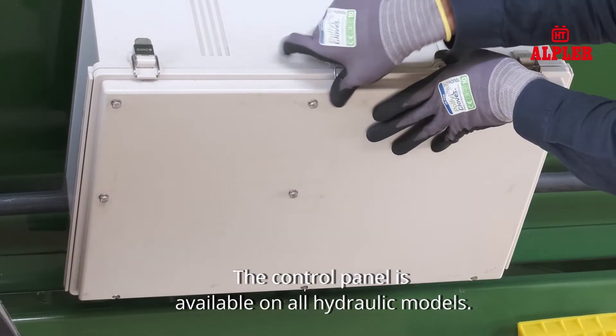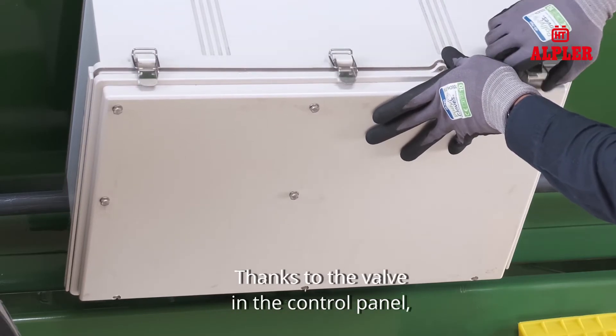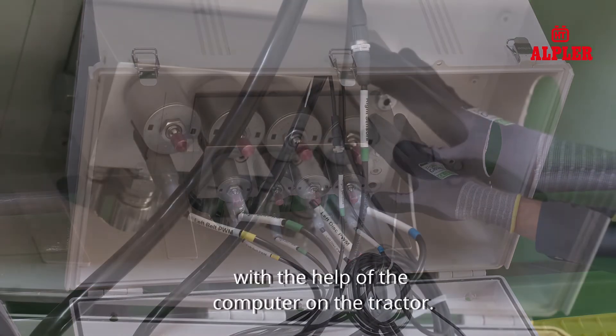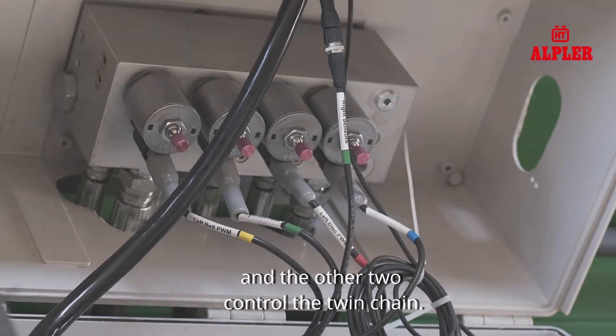The control panel is available on all hydraulic models. Thanks to the valve in the control panel, it helps you to make the necessary settings with the help of the computer on the tractor. Two sections control the spreader discs in the valve, and the other two control the twin chain.